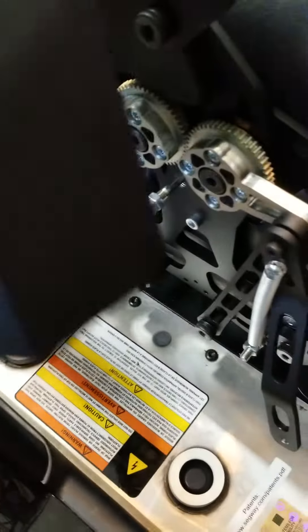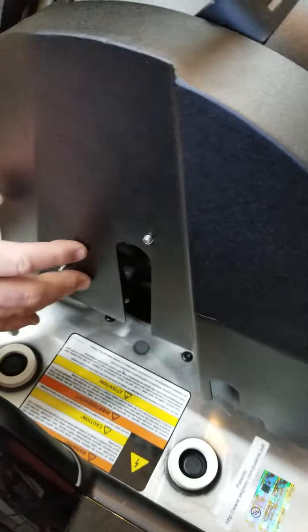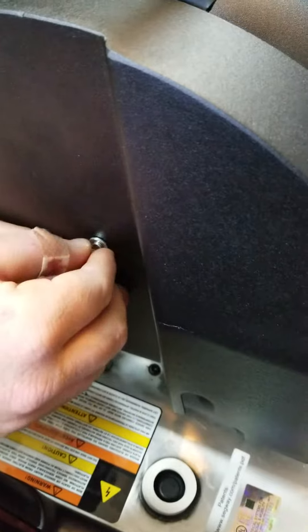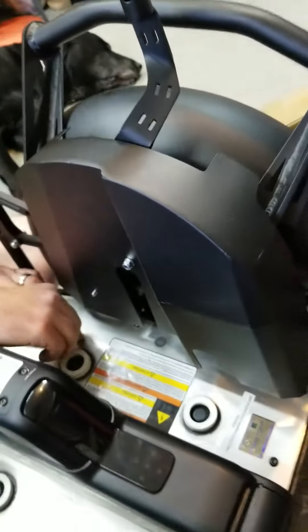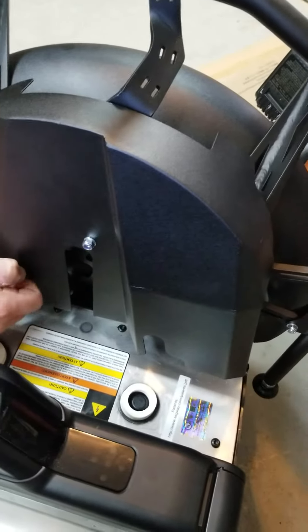Then you will take the shield and mount it, putting the outer washers and nylock lock nuts onto the shield to install it. You will notice this is the right side, which is the actuator arm side.